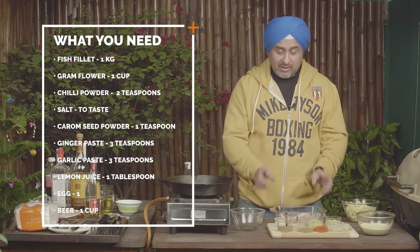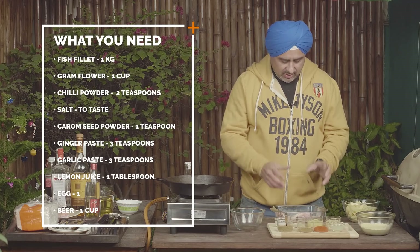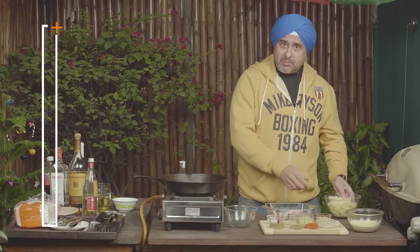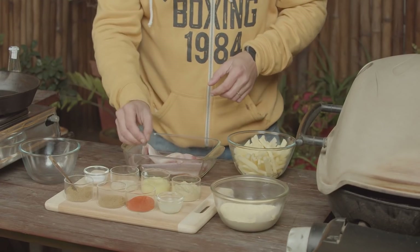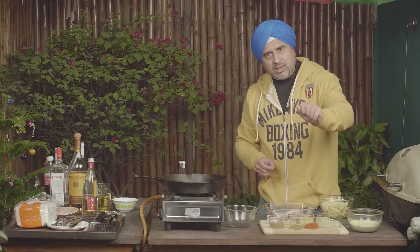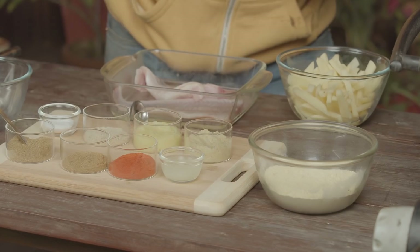Let's meet the stars of today's recipe. First, a big-hearted, big fish — today we are using Singhada, which is Catfish. Then we have Chips — Potato Chips. We have Ajwain — Carom seeds, crushed. Jeera Powder which is Cumin. Red Chilli Powder. Freshly squeezed Lemon. We have Besan which is Gram Flour. Ginger Garlic paste. Chaat Masala for that chattaka. Salt. And Punjab's favourite afternoon drink — Beer. And last but not the least — Anda, Egg.